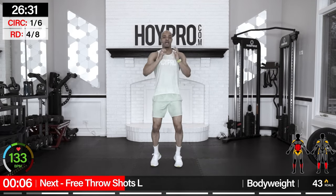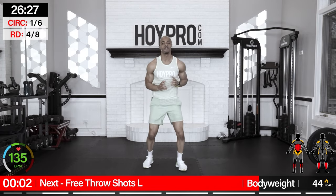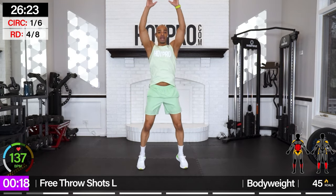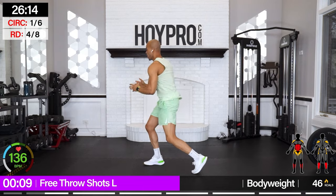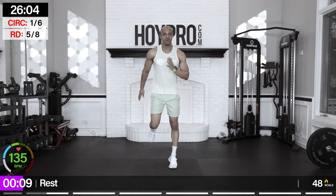Free throw shots — hop in from the left, grab it from the left, shooting up in the center. Twist through the core, grab and up. Grab, nice pivot. Step into it if you need to modify. Locking that core. One more — and up. Excellent.